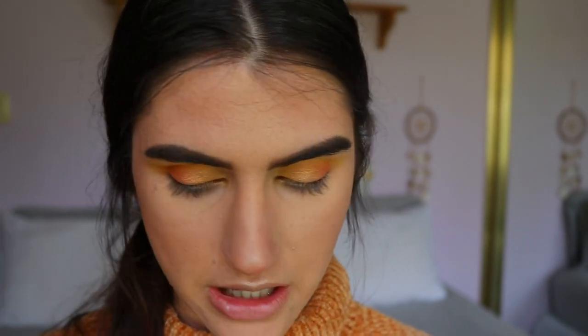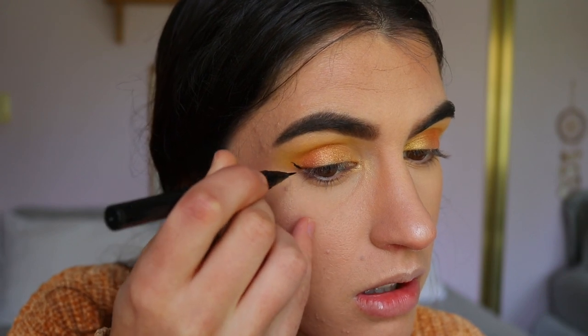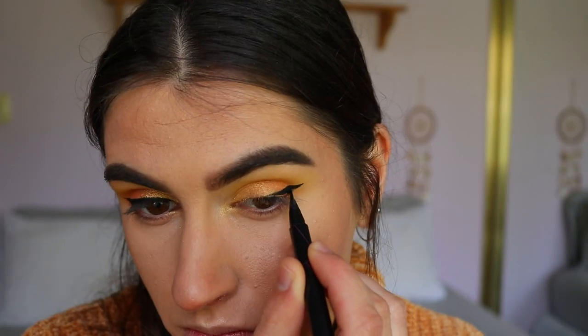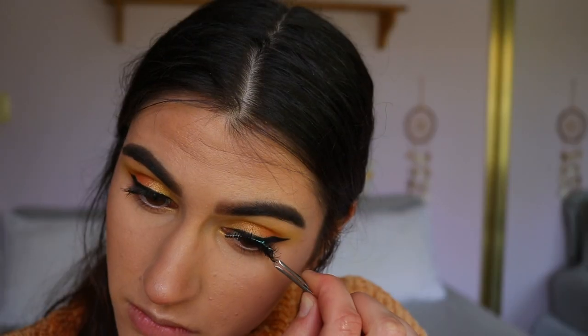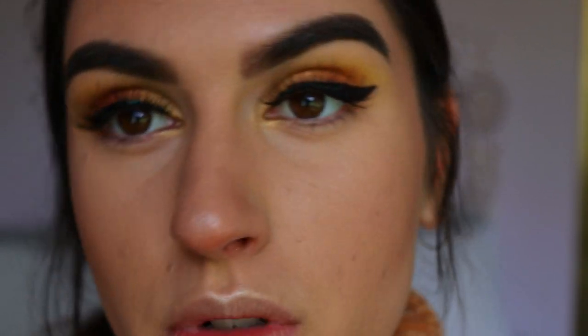With the eyeshadows applied, I'll do the bottom lash line after mascara and lashes. I'm going to do a little outer corner wing using the Maybelline Hyper Sharp liquid liner. Today is not a good wing day — I've got two different wings — but we're moving past that. For lashes, I'm applying my Temptress Wispy Ones from House of Lashes. They're so pretty and wispy so they won't cover up too much of the eyeshadow — you can still see the shimmers, yellows, and peachy tones through them. I don't want anything too dramatic for this everyday daytime look.